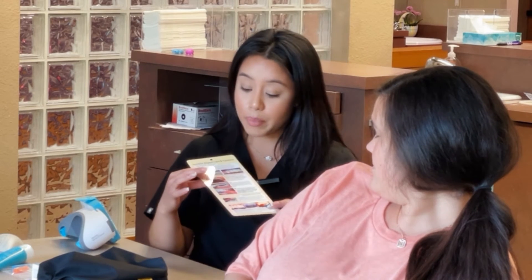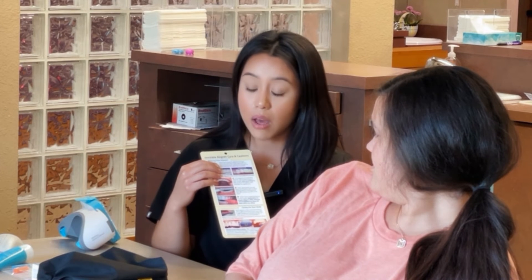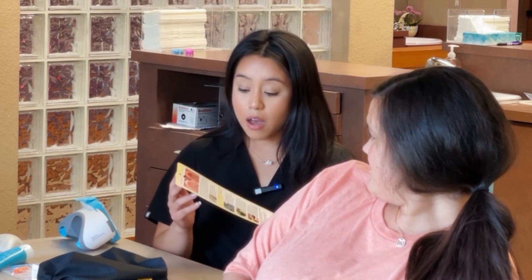The next thing we have is a little pamphlet. We'll go over this the same day as the appointment, but it kind of guides you on how your aligners should fit in your mouth. There are also some cleaning instructions and Chewy instructions that I'll go over that day. On the back, there are more instructions on what not to do with your aligners, and we'll go over that as well.